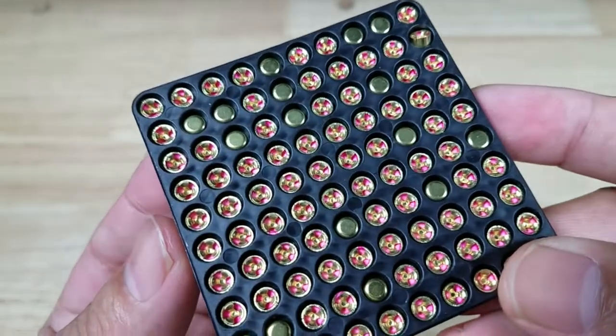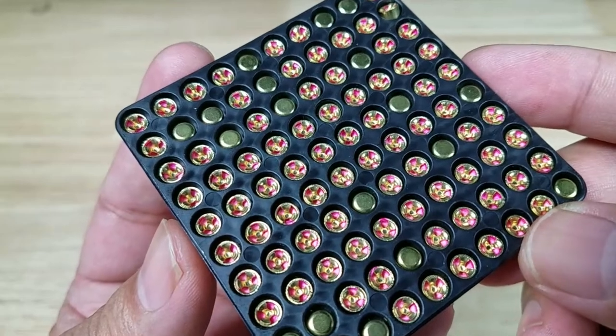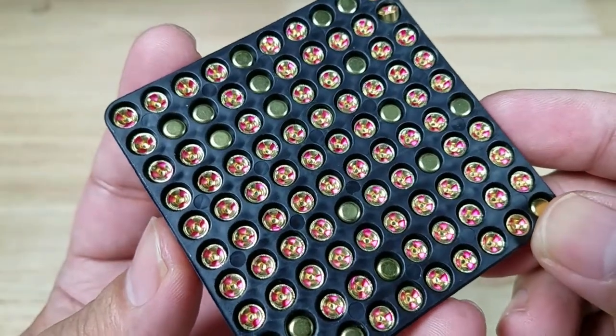Welcome back everybody, thank you for watching another video. Today we're going to be talking about the still really hard to find little pearls of joy that make our hobby go round and round — the small pistol primer.